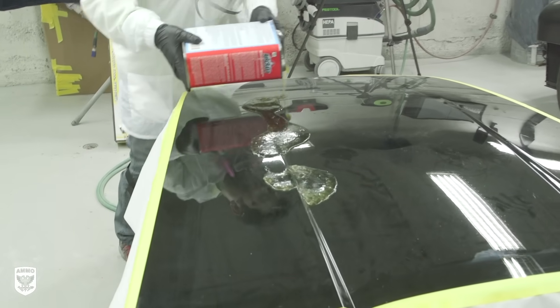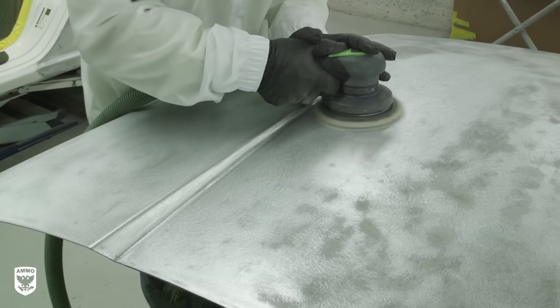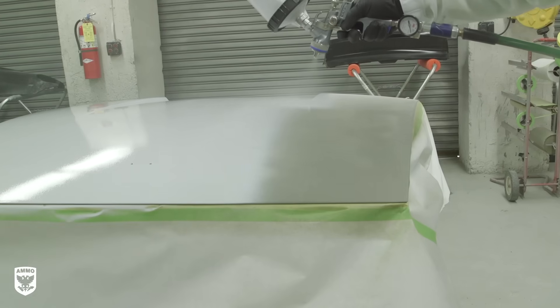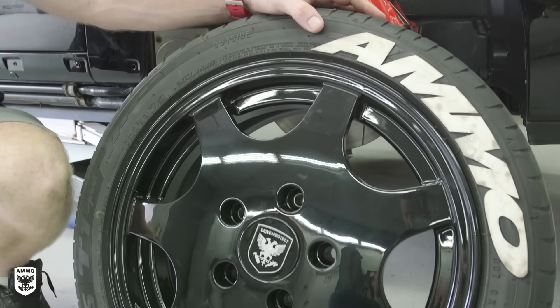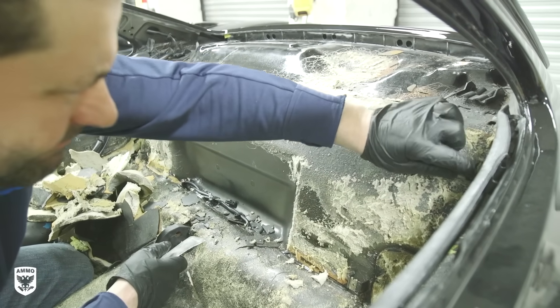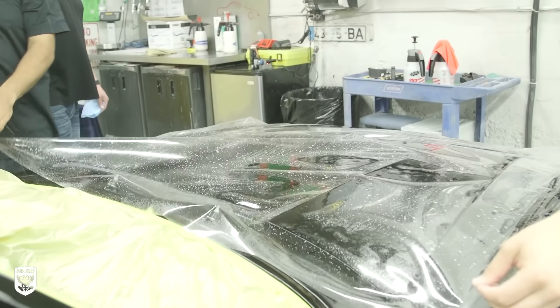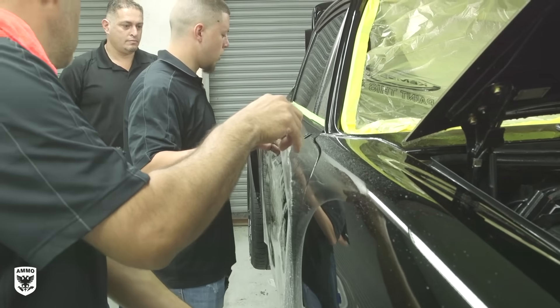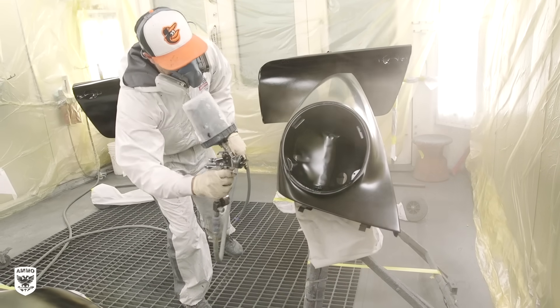On last week's episode we painfully stripped the original paint off the AMMO 964, removed imperfections, rust-proofed, primed and sanded the body — all in preparation for a concourse paint job. Then we added new custom wheels, stripped the interior, repainted the roll bar, installed custom headlights, put the car back together, then installed a clear bra on every painted surface. This is an episode not to be missed — that and so much more on this fourth and final episode of the AMMO 964 restoration.